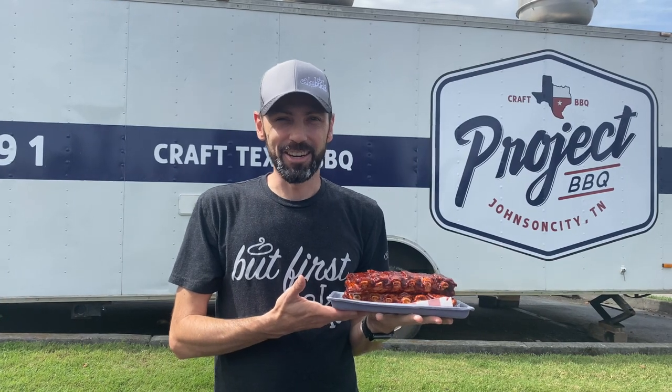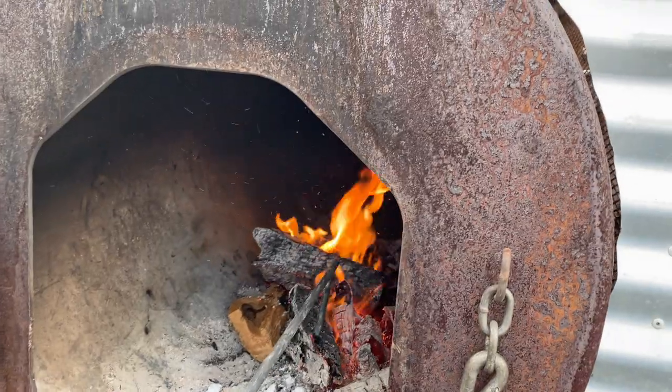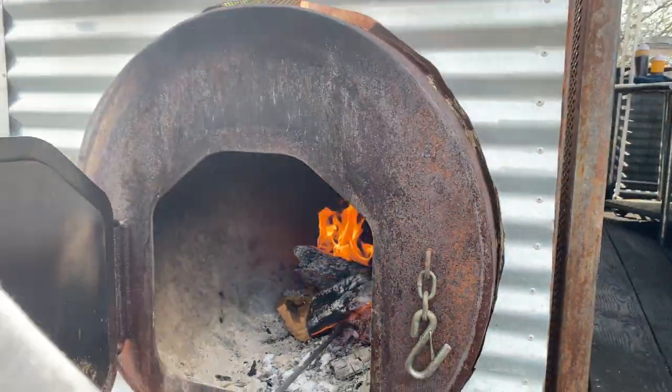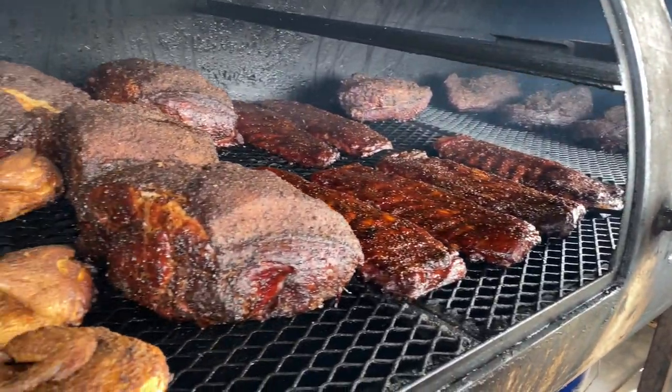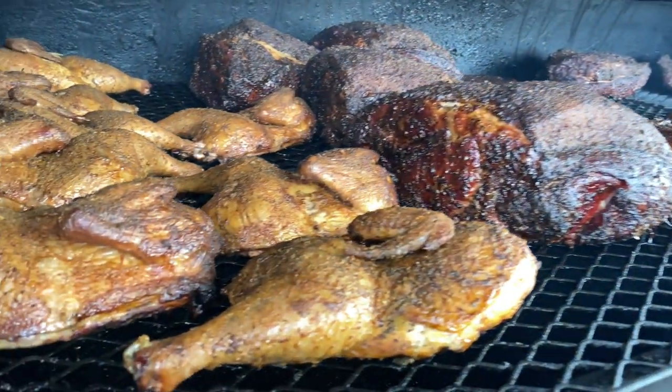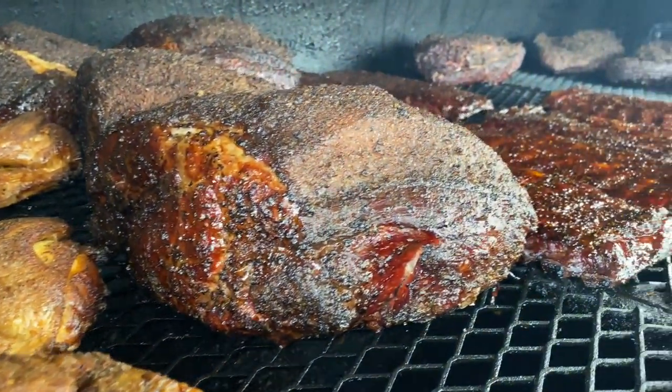Hey guys, so we're here at Project Barbecue. We're going to go show them this really cool rib cake — can't wait for them to see it. So here we are at Project Barbecue in Johnson City, we're going to have a little rib cake. Take a look at this.